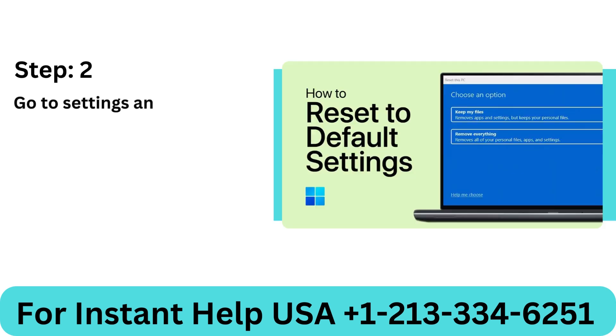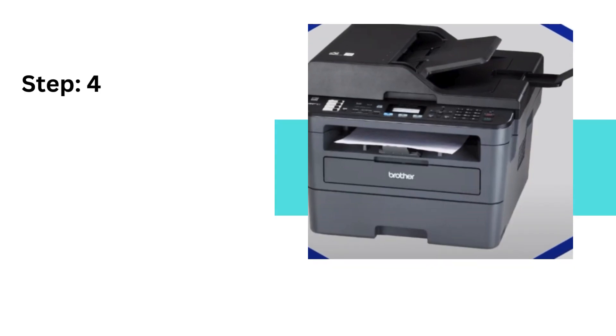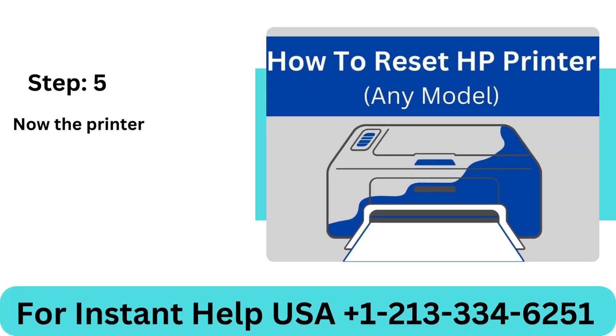Step 3: Click on initial setup and tap on reset. Step 4: Choose the type of reset you want to carry out and click yes on the pop-up. Step 5: The printer will now reset to its initial settings.